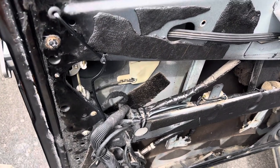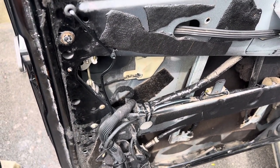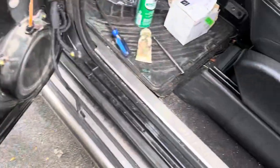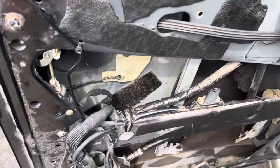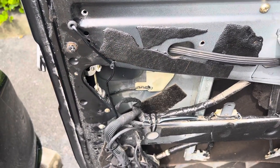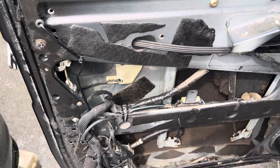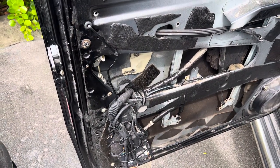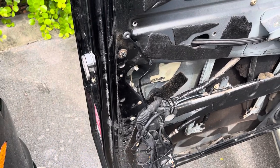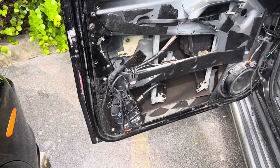On my end, I would have preferred doing the connectors properly, but I don't have access to them, so I did direct connections by cutting the connectors and doing some soldering. That solved a few issues here: the lighting, the key fob issue, and the door latch.